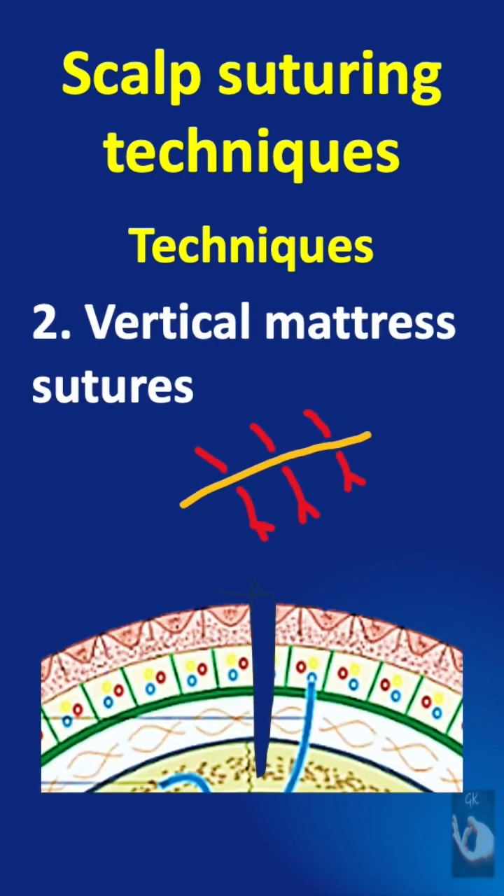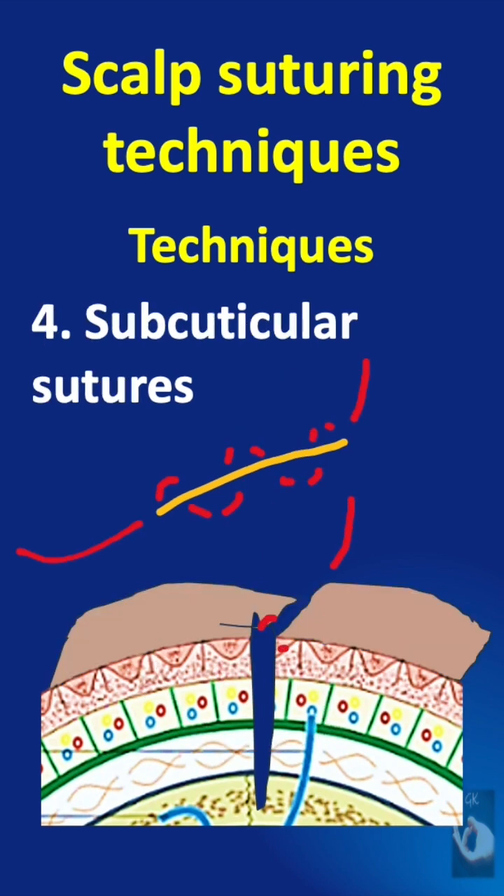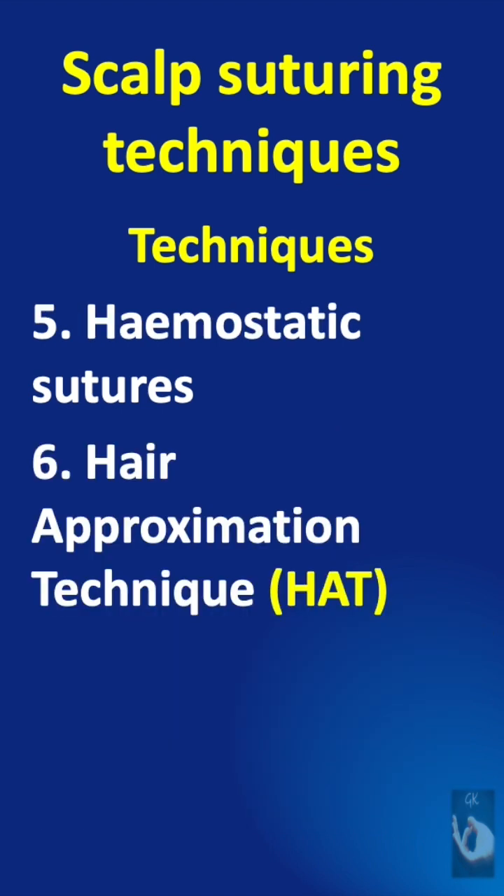There are many techniques of suturing scalp lacerations, like the simple sutures, the vertical mattress sutures, the horizontal mattress sutures, the subcuticular sutures, and apart from these we have two other techniques known as the hemostatic sutures or the clovered stitch, and the hair approximation technique.